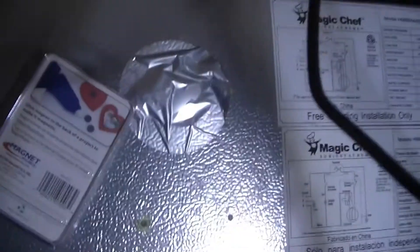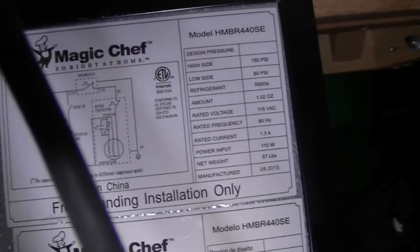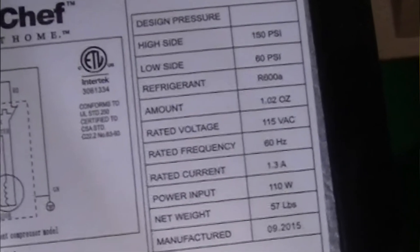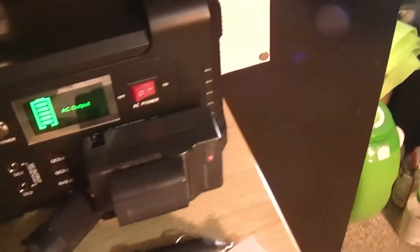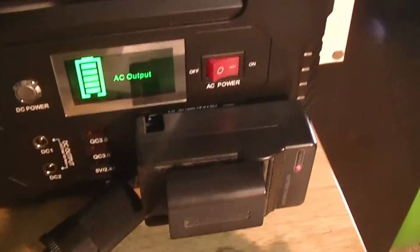Let's see what this refrigerator says here. I think it says 3 amps, but I don't know what the startup amperage is. I can't see it from here — I'm just taking the camera and going over it. But this is my little Magic Chef dorm fridge. Let me turn on the light over here. And as you can see, I got it full. It's my little refrigerator.